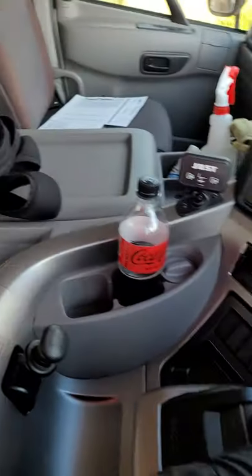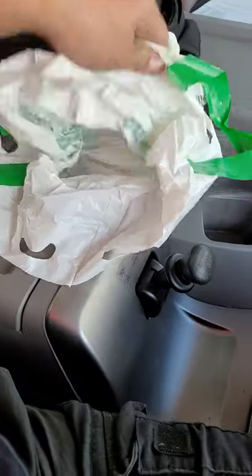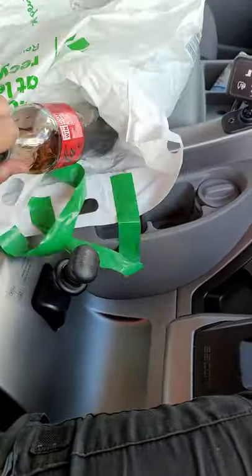Hi, and welcome to how to use a garbage bag with Gumby. Step 1, take out a fucking garbage bag. Step 2, open the fucking garbage bag. Step 3, put your shit in the fucking garbage bag.